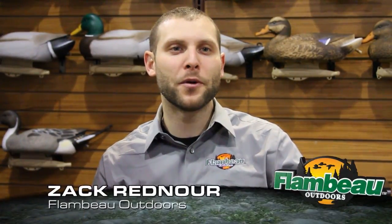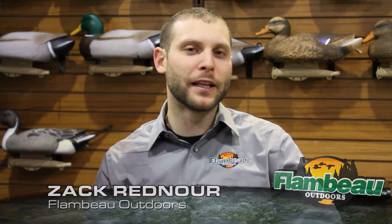Hi, I'm Zach Rednarr with Flambeau Outdoors. We're going to talk to you today a little bit about some new products for 2013. In 2013 we're going to introduce a new American Wigeon. The American Wigeon was carved by multiple world champion carver Tom Christie.